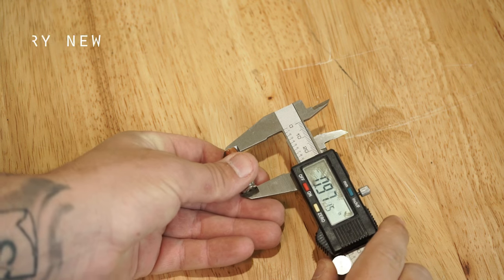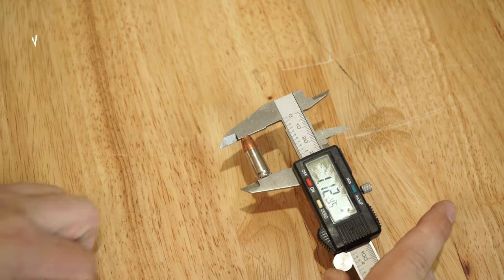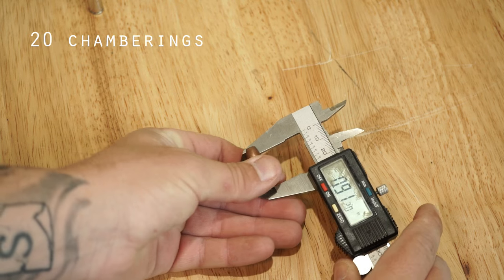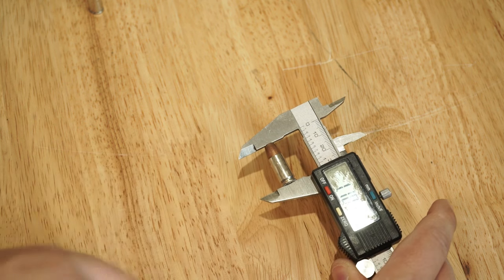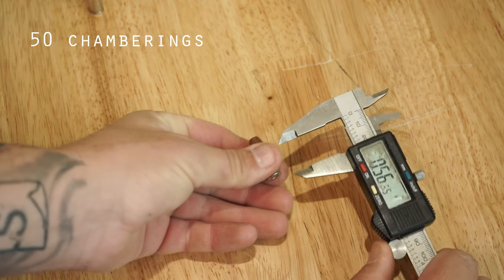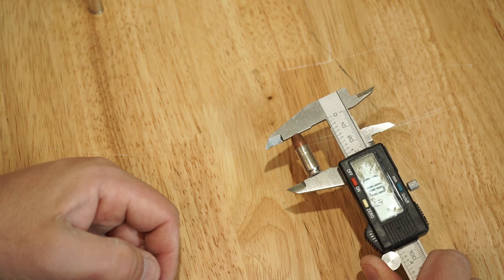Strictly for anecdotal purposes, I have a factory-new 147-grain Gold Dot right here — this round has never been chambered. And then I have these other two rounds: one has been chambered 20 times, and one has been chambered 50 times. When I say chambered, I mean inserted into the top of a magazine, magazine inserted on slide lock, and then the slide release or over-the-top method used so I have full power of the slide going forward to chamber that round. What I'm showing you now is what has occurred to those rounds after repeated chamberings.